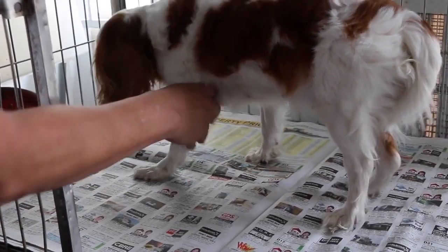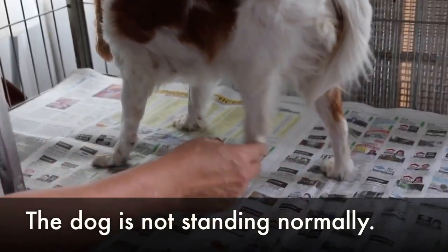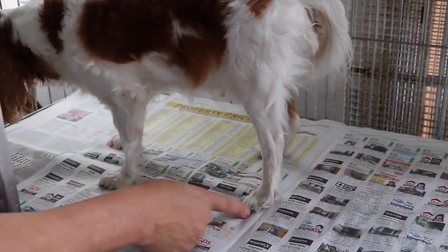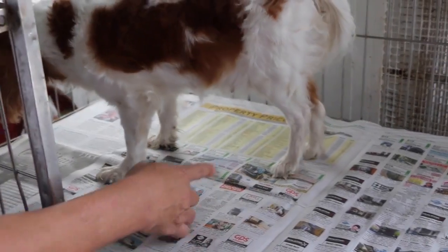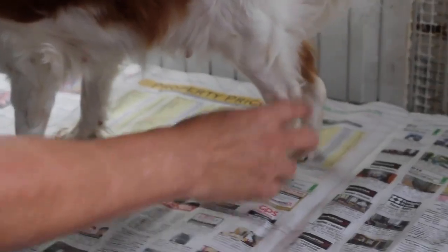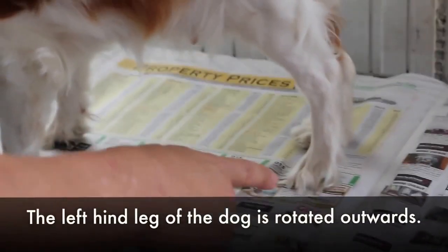Now you can see the dog standing. It's not standing very normally. You can see that the leg is not straight — it's rotated outward.